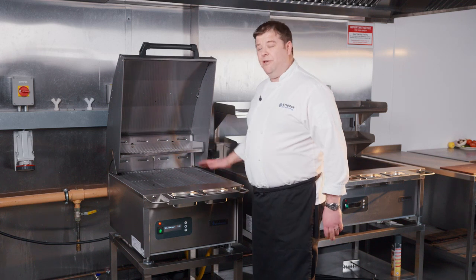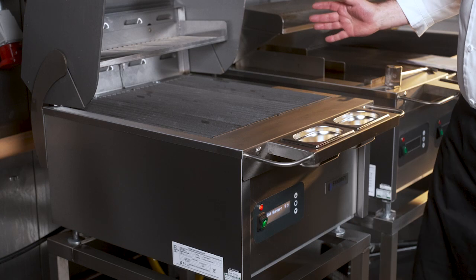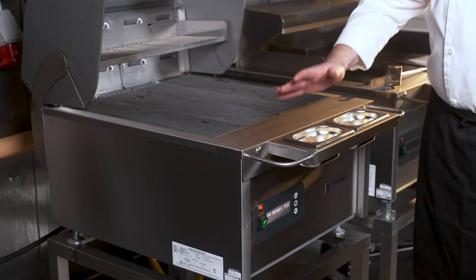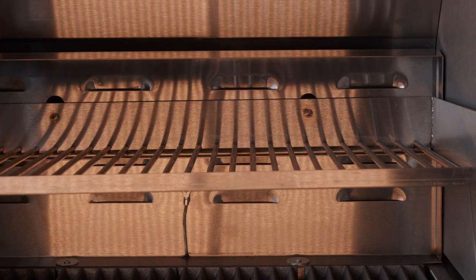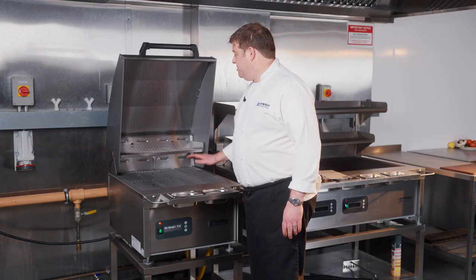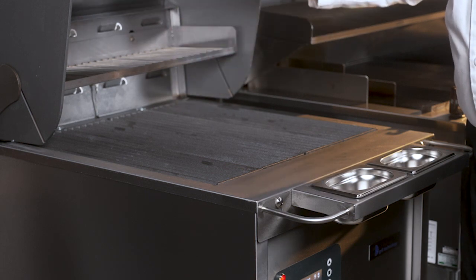The electric part of this grill is like any other Synergy electric grill. Allow it 45 minutes to heat up; once the bars are lovely and smoking and hot, you can cook on it — every single part of this grill maintains a really even and consistent temperature. The slow cooking shelf, depending on what temperature you have the grill set at, will be somewhere around 180 to 210 degrees Celsius when the lid is up.